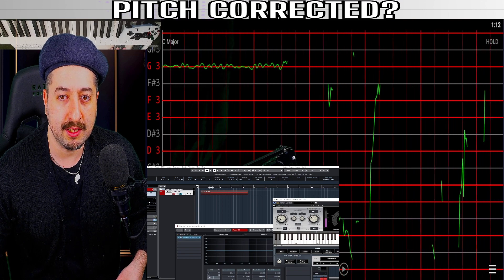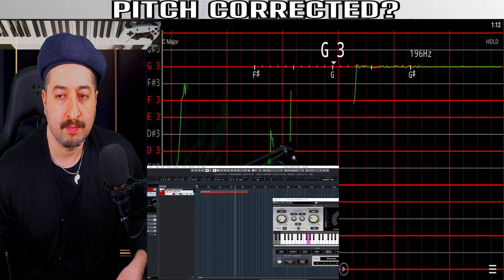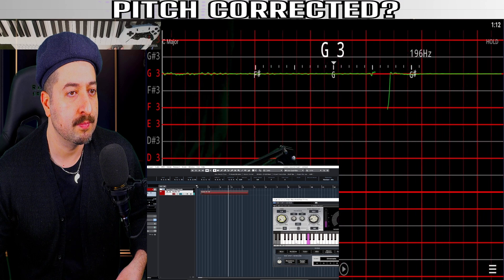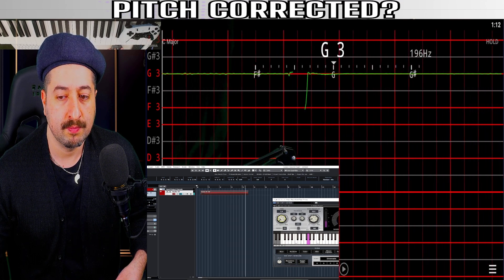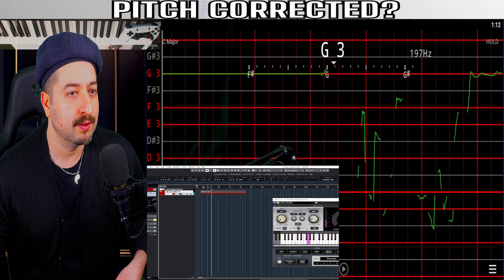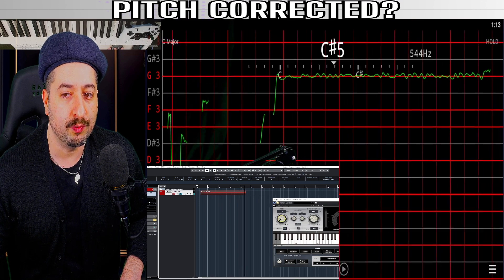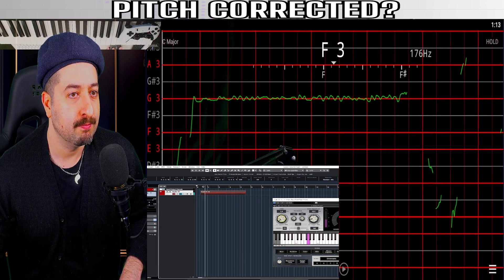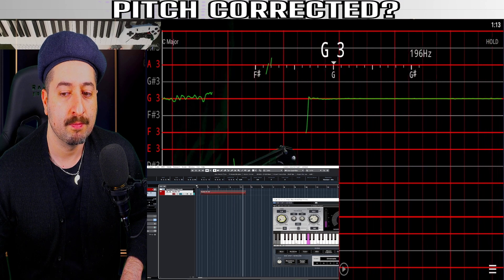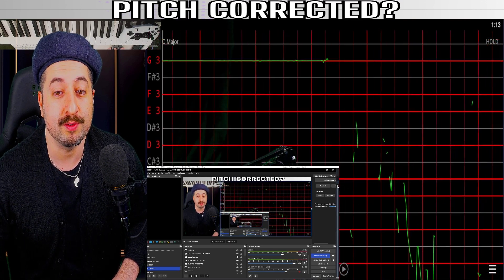Let's play that. You see how straight it became? Now let's go without pitch correction... and now let's go with pitch correction once again. So there you go — now you can probably more easily understand what to look for when it comes to pitch correction.